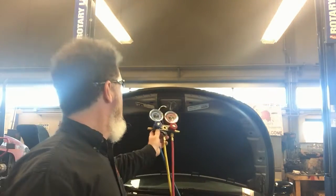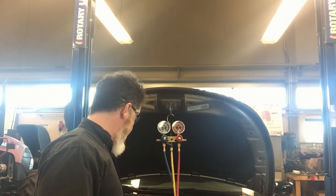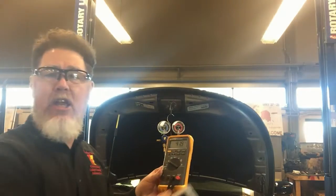Am I at 100% duty cycle, or am I at a low duty cycle? I have a voltmeter tied into the control wire of the variable displacement solenoid so I can see what my duty cycle is. You can also hook up a scan tool and do the same thing. I'm at 41% duty cycle right now.